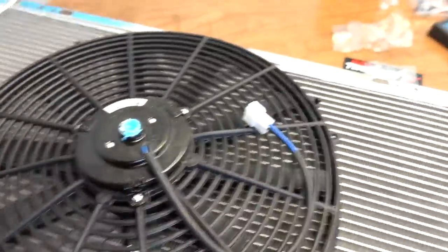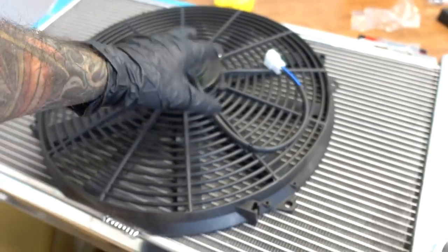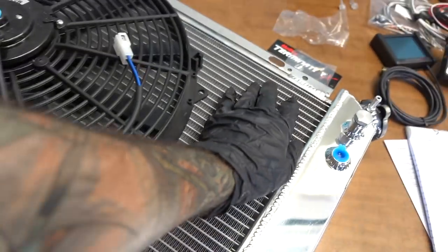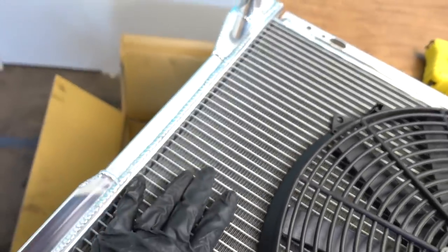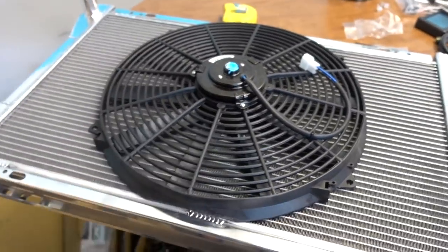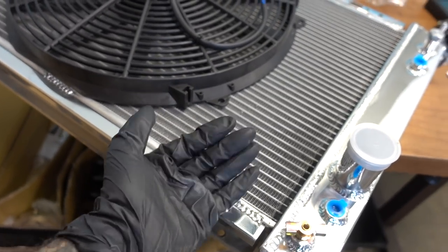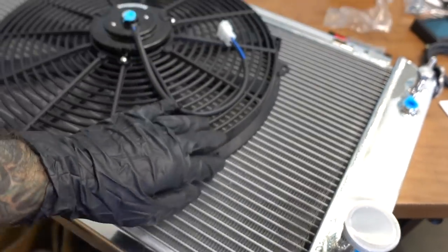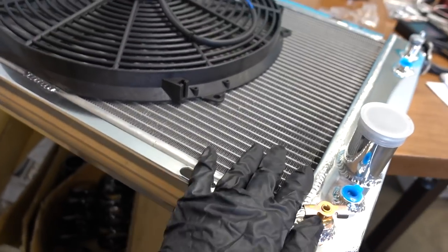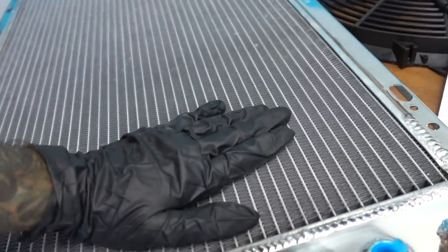I don't even remember what size it was — this big old 16-inch fan. But we can't attach the fan directly to the radiator here, because if we just mount it like this, all this area here would not get adequate airflow. Only the section where the fan is would get airflow. So what I got to build is what they call a radiator shroud.